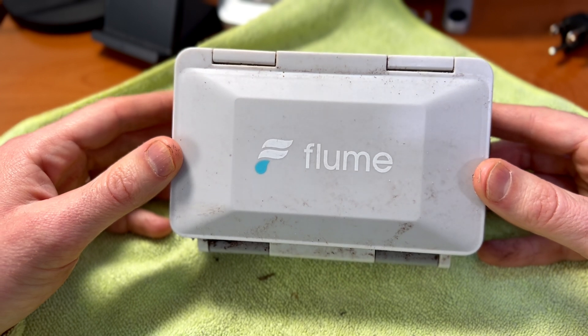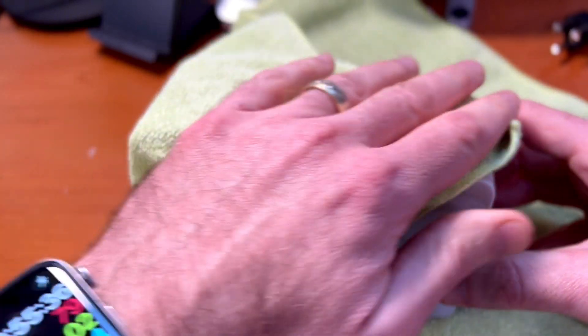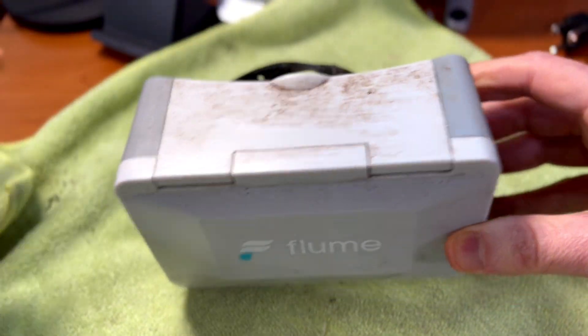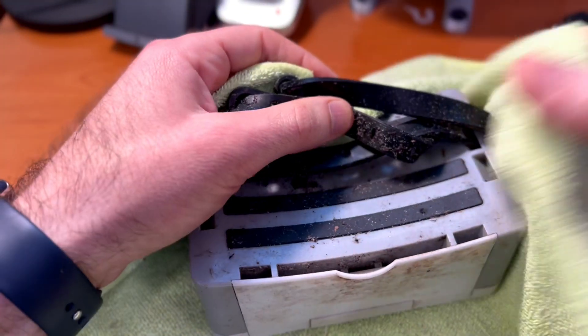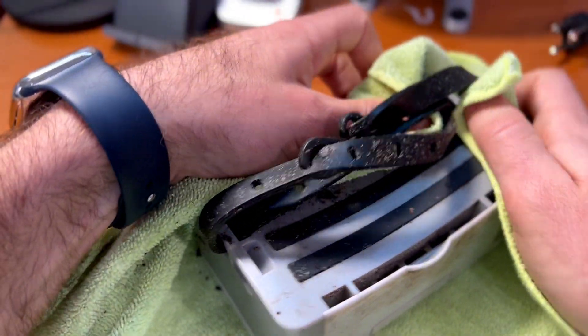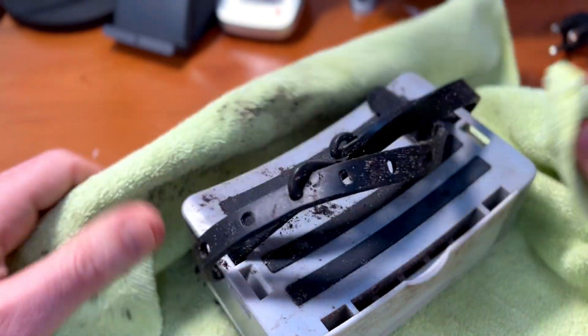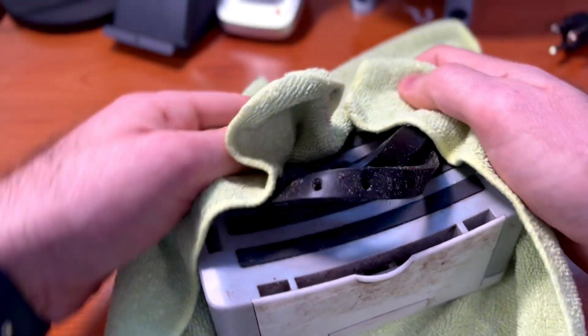Now we have the Flume safely inside the house with hopefully 100% less ants on it. We just need to clean this up to make sure that when we open up the lid, no dirt, water, or anything like that enters. Oh, there's a little ant friend right there — but fortunately they didn't bite me. These are friendly ants, just doing their thing in the yard.